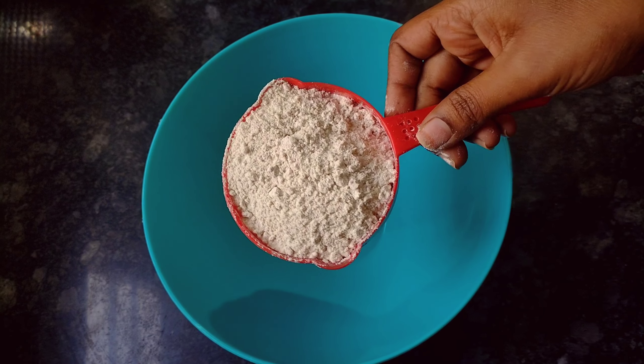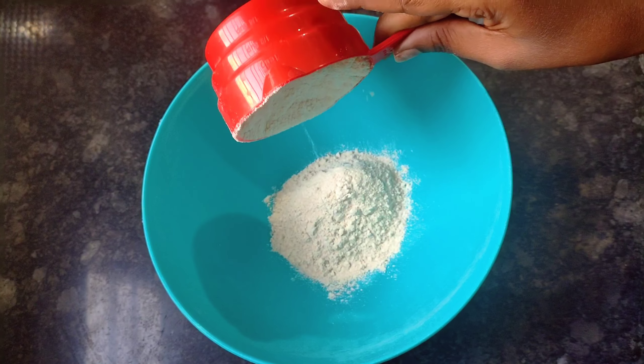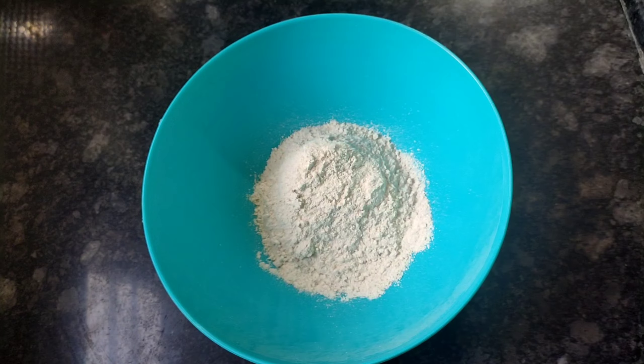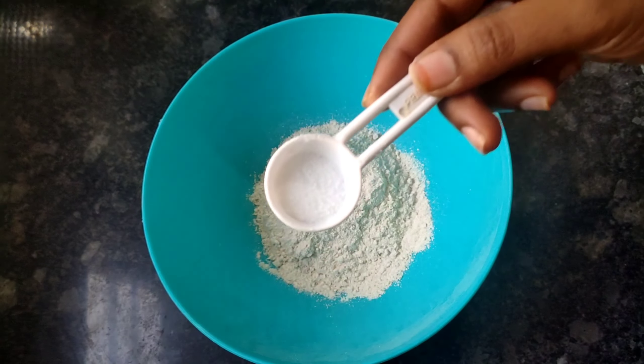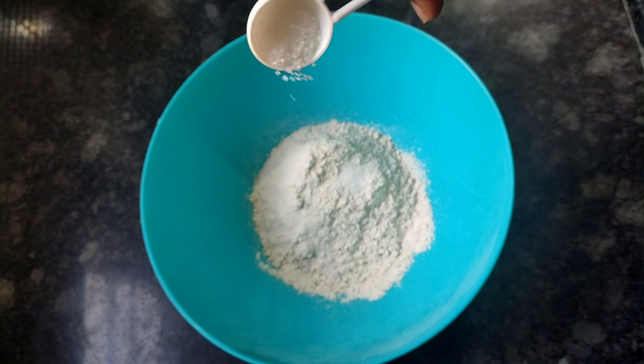We will add a cup of butter. We will add a little bit of butter. We will add half a spoon of salt and half a spoon of sugar.